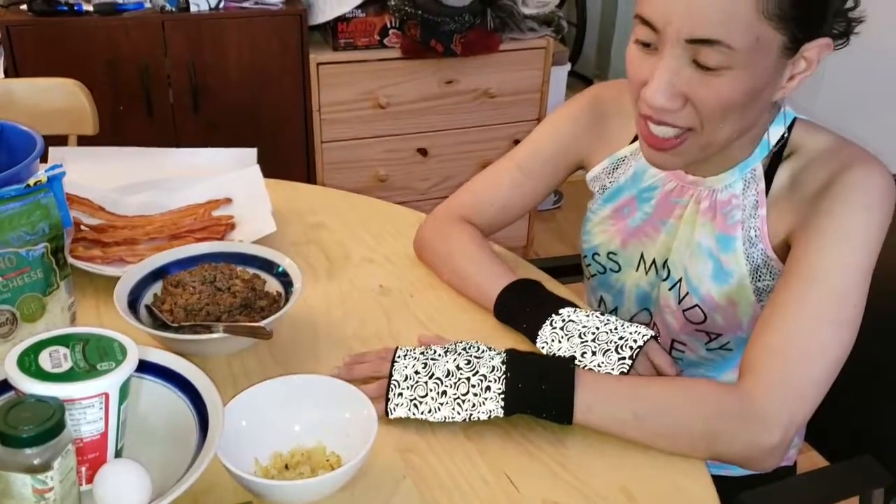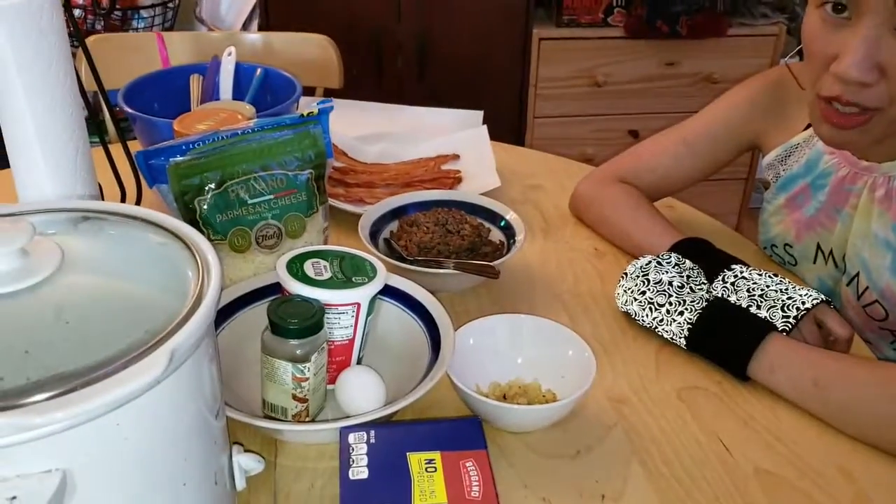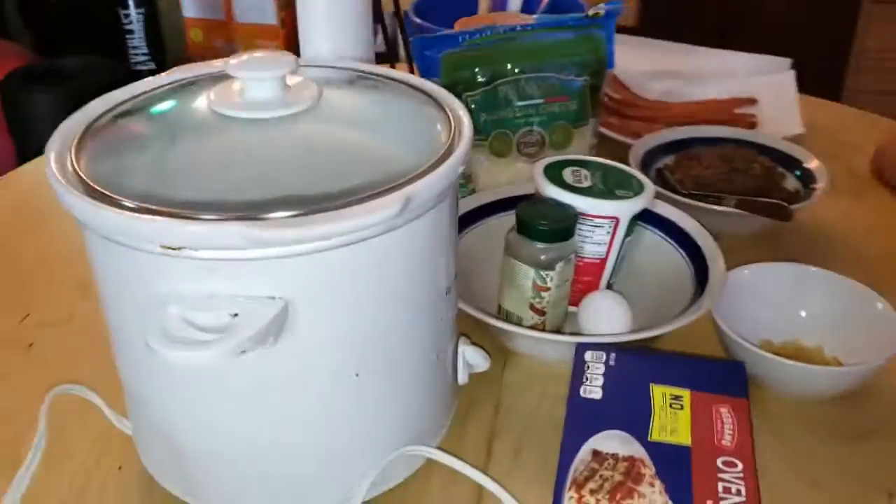Hi everybody and welcome to Mr. and Mrs. Food with a Twist! I'm so excited because we are going to be making a dish I've been wanting to make for a while. When I woke up this morning it was one degree, but now it's 16 degrees. Today we are making a lasagna, and what's cool is we are going to be cooking it in the slow cooker!